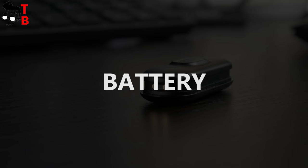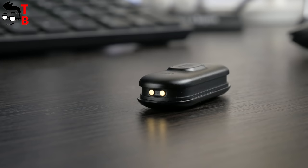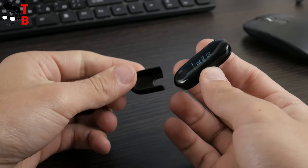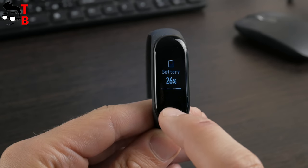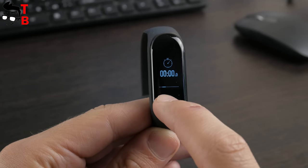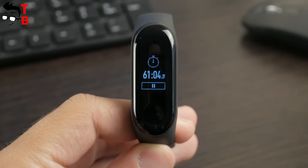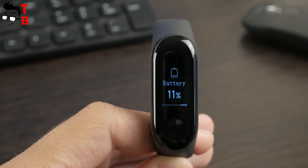Xiaomi's new smart band has a 110mAh battery. The manufacturer claims about 20 days of battery life on a single charge. I cannot confirm this because I have only used the smart band for a few hours. However, I ran the stopwatch for one hour, and the smart band discharged by 15 percent – from 26 down to 11 percent.